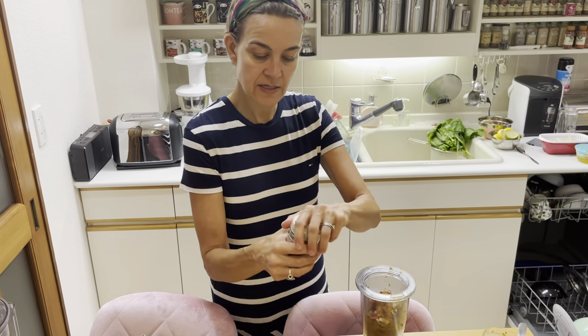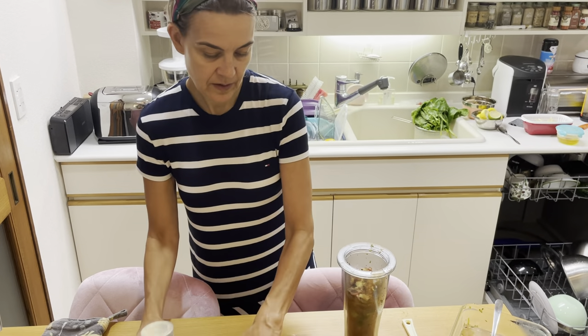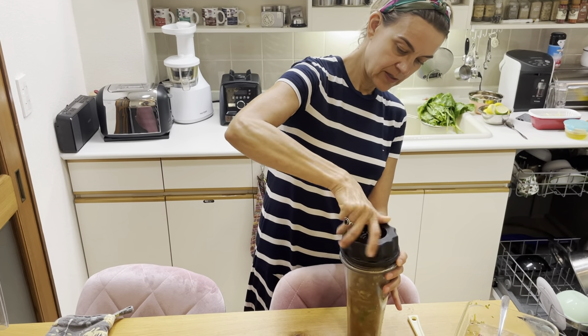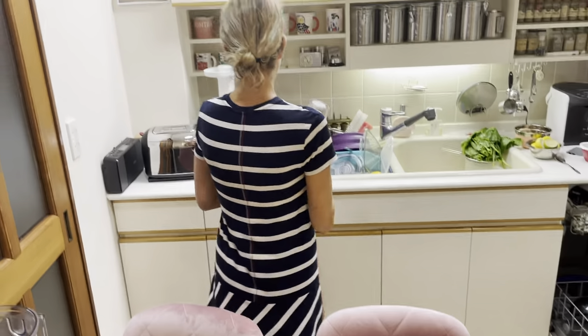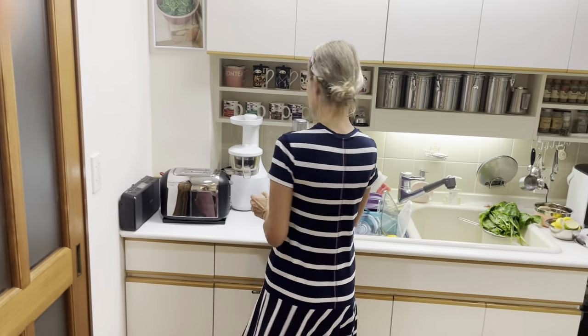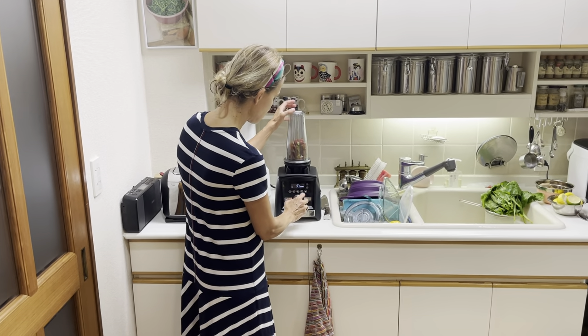I'm adding just a little bit of nutritional yeast. This is something I usually do with all my salad leftovers — in my book as well, such as my fennel salad, which makes a perfect soup too. Then always go slow first when blending.